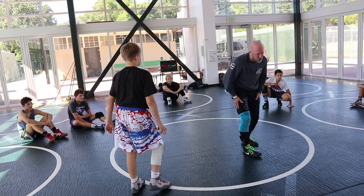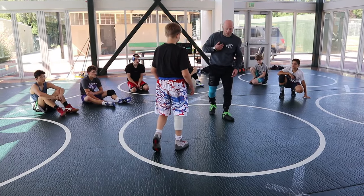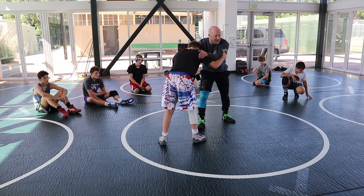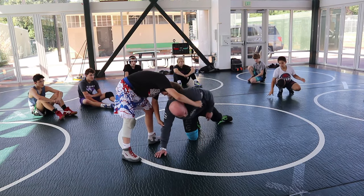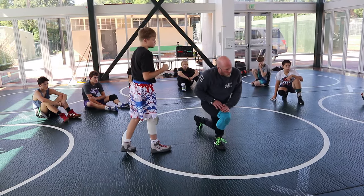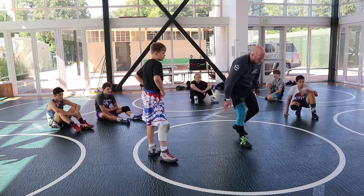We spent most of our day yesterday focusing on staying athletic with my feet, being able to move properly in my stance. That doesn't change — it's actually even more important when I'm starting to attack, because a lot of times when we take high crotch attacks we're shooting and extending our bodies.